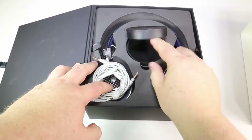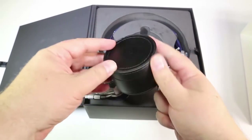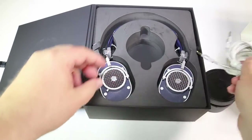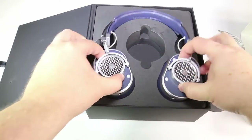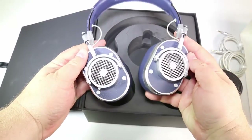It's got heavy duty woven cables, oxygen-free copper, that ensure pure sound and reduced noise. They didn't go cheap on the cables — they built really nice cables that will also look good and enhance the look of the headphones.